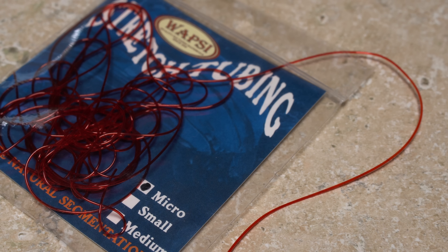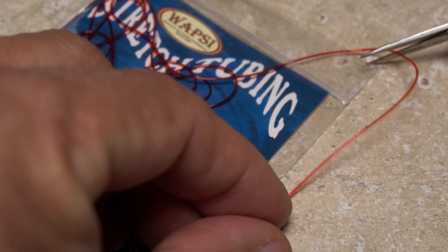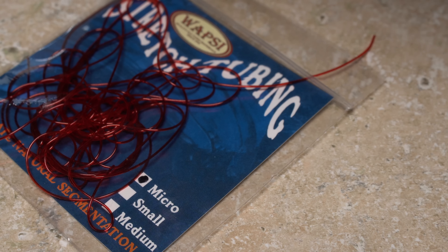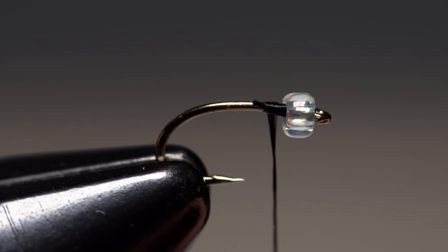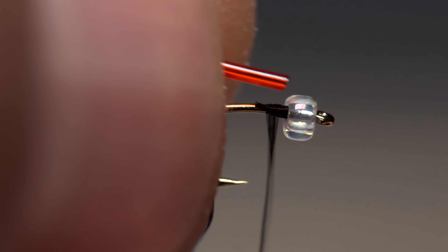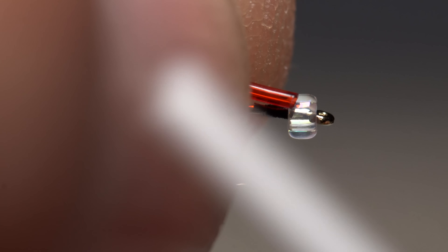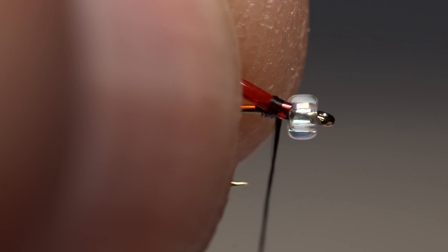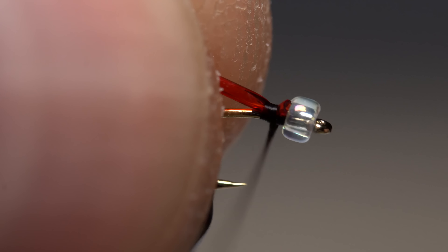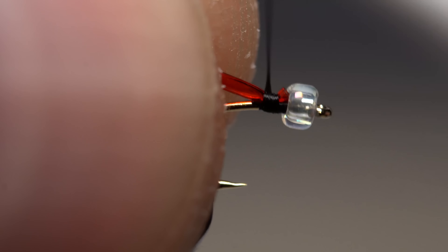The body of the fly is composed almost entirely of micro-sized red stretch tubing. A 6 to 8 inch length is enough to make numerous flies. Give your bobbin a good counterclockwise spin and then place one end of the stretch tubing on top of the hook shank right behind the bead. Your thread should want to jump rearward to catch just the very end. Take a couple of tight thread wraps to firmly anchor the stretch tubing.